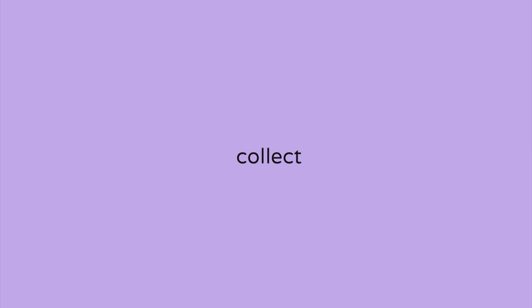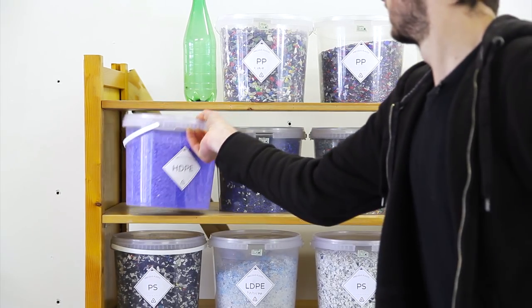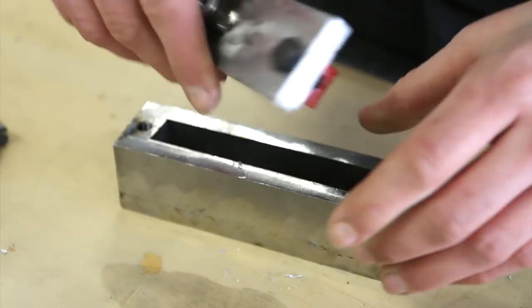Then we're going to collect our material — what's the best way to collect plastic, some tips and tricks, and some things you can download to make it easier. After that, we're going to create things. So we have the plastic, we have the machines, and we're going to start melting, playing, and making stuff.